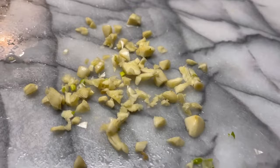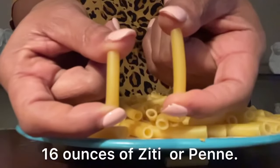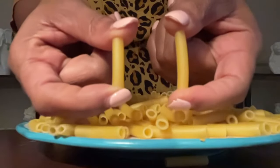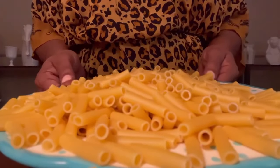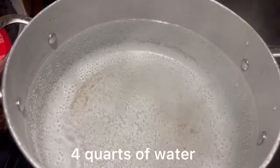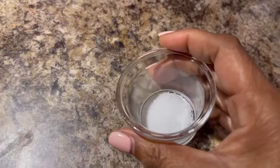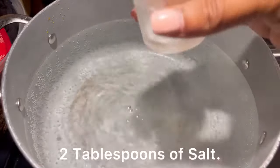Comment below if you love garlic. We're going to be using 16 ounces of ziti noodles, or you can also use penne. Any tube-shaped noodle will work — it's your choice. In a large pot, we're going to start four quarts of water to boiling and we're going to add about two tablespoons of salt. The salt adds flavor to the food and it helps it boil faster.